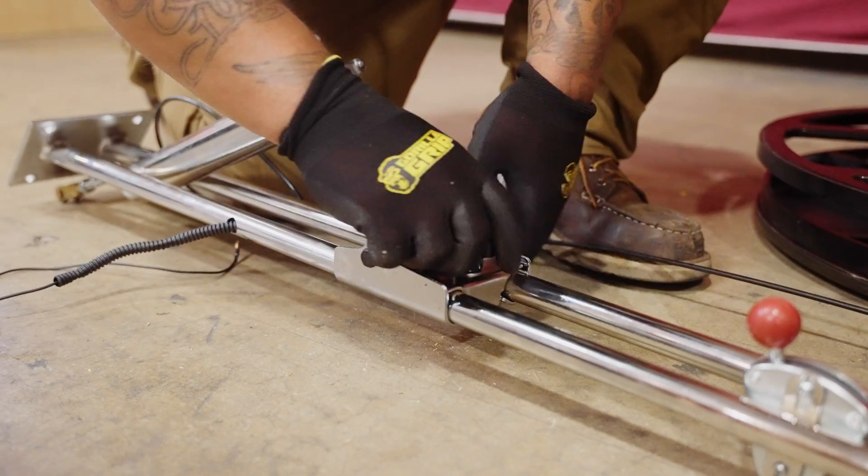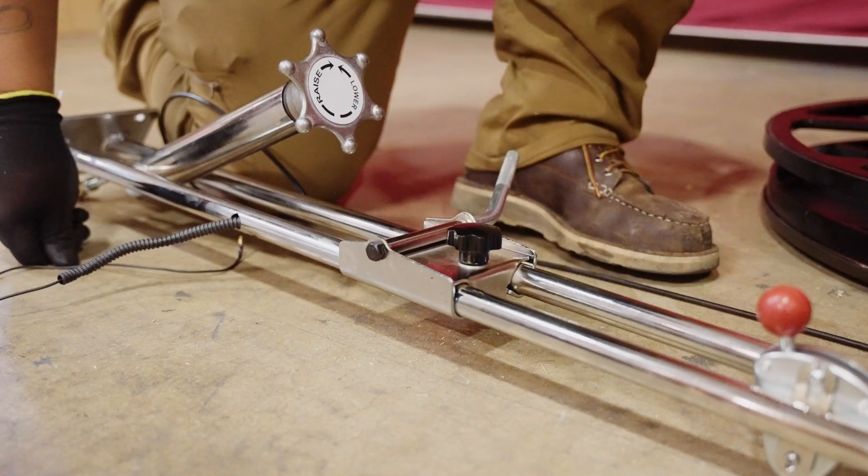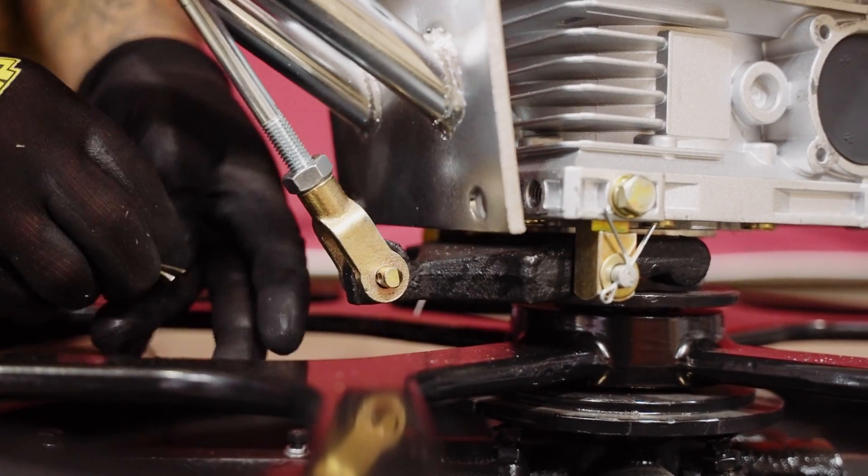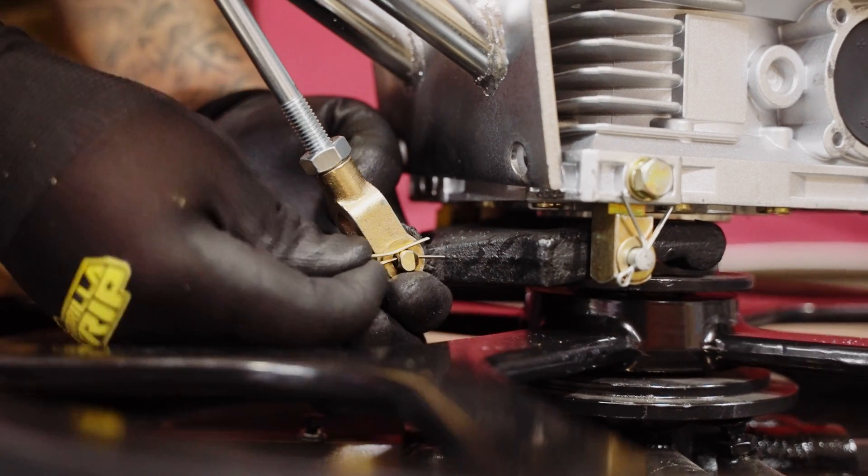Next, remove the bolts at the base of the trowel with a 17-millimeter wrench. To assemble the blade pitch system, insert the blade pitch end through the yoke eyelet and secure it in place with the pin.